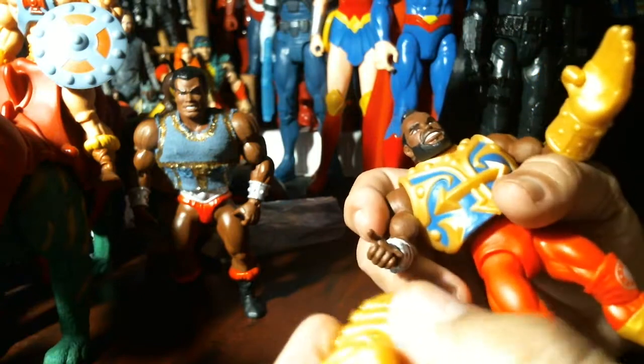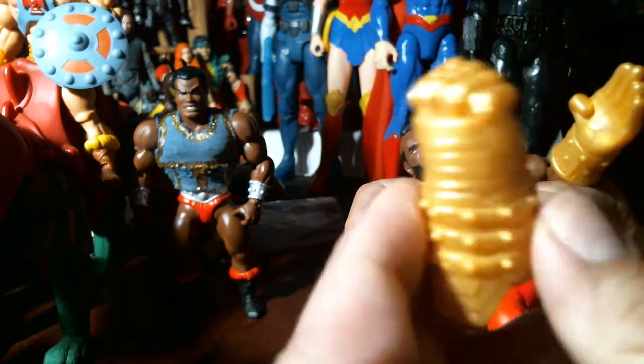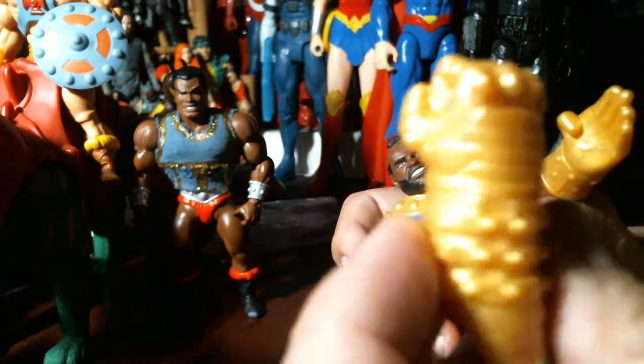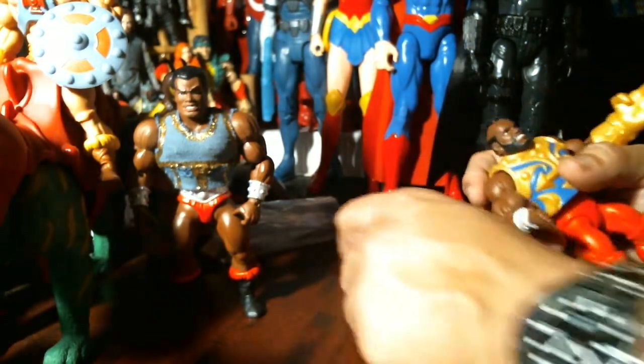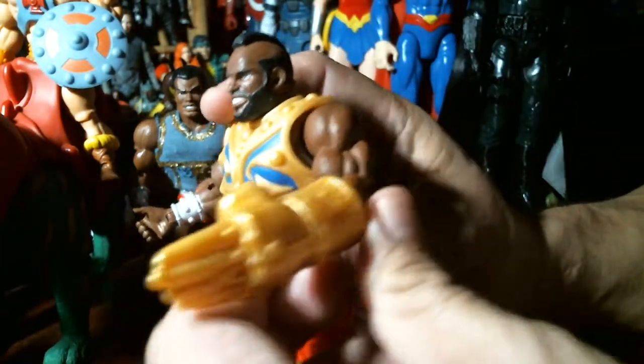These gloves pop on — see these big fists? It's a fisting glove, he fists people. And then look, this is karate chop — Hassan chop.